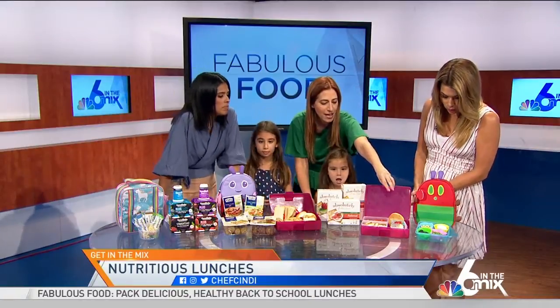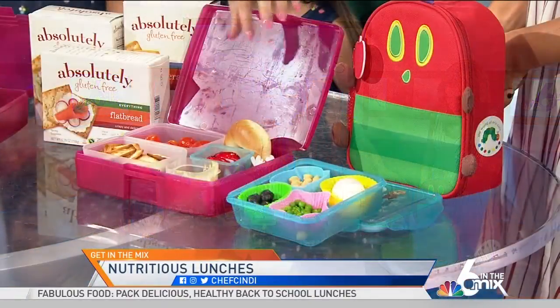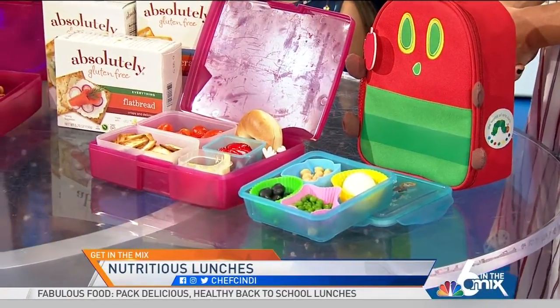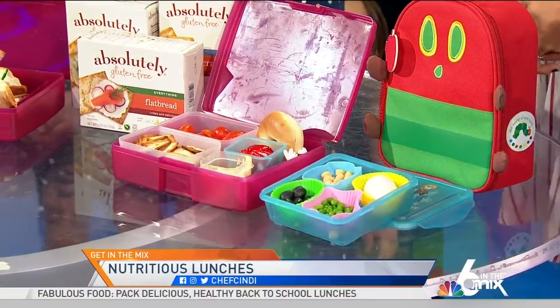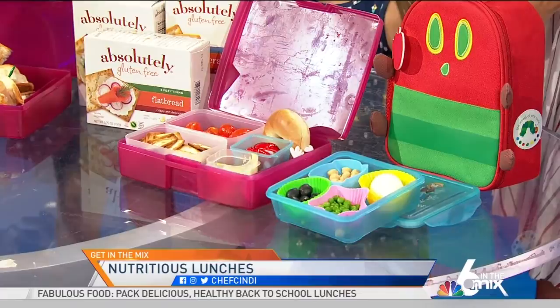They love the little cheeses and egg salad. And with this, I send crackers or you can send a little bagel. The crackers that I love to send are gluten-free, so they're safe for all kids. Absolutely Gluten Free has some great ones that are crispy and irresistible — great flavors, crunchy snacks.